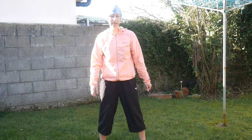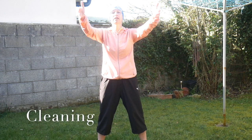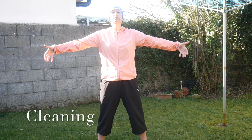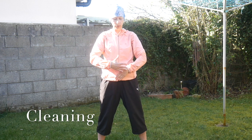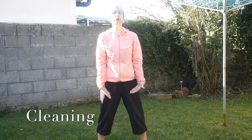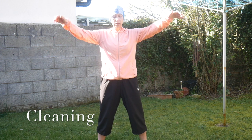Relax your legs and let's clean the body. Breathe in at heart level, breathe out and clean your chest with your palms. Breathe in and breathe out. One more: breathe in and breathe out. Well done.